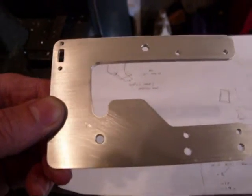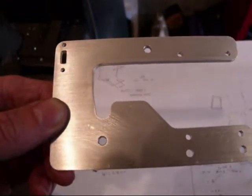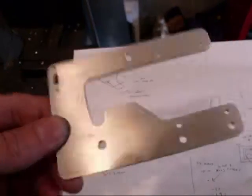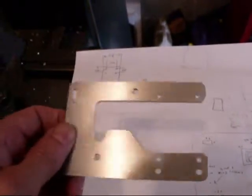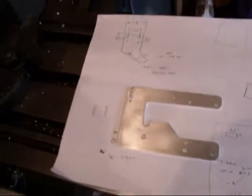In order to mount the top half of the helicopter to the engine bracket, I needed to make a couple more brackets. This one's already done and came out just fine. I'm going to make another one.